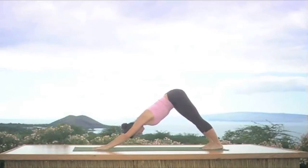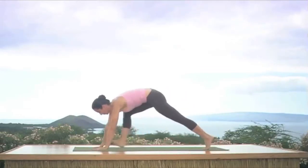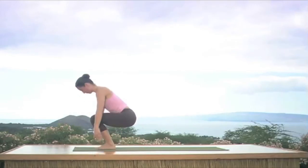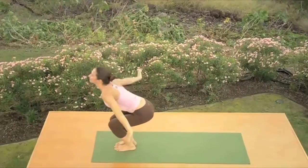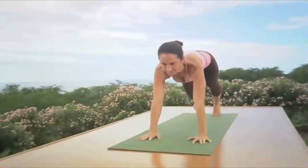Remember: hands are shoulder width apart, middle finger points straight ahead, very active legs. Iron out your breath — see if you can bring balance between the inhalation and the exhalation. Breathe freely. Now complete your exhale, look up, inhale both feet to the hands, head up, exhale fold forward, inhale Utkatasana, look up, stretch your arms, exhale Samastitihi. And one more — inhale bend the knees, raise the arms, look up, exhale over you go, nice and smooth, deep inhale head up, smooth exhale Chaturanga Dandasana, inhale upward dog.